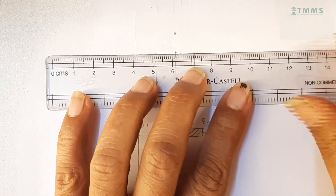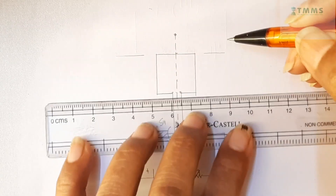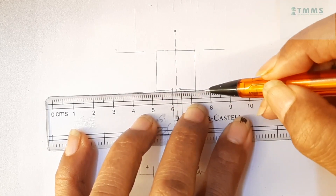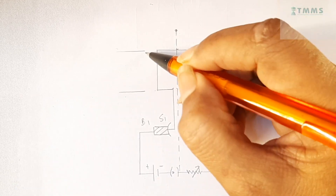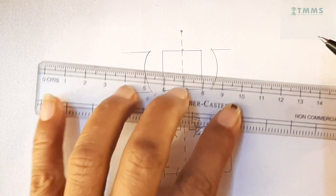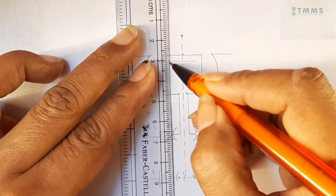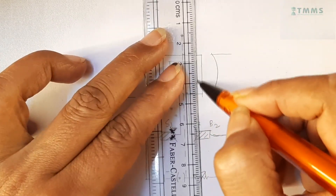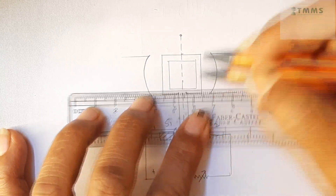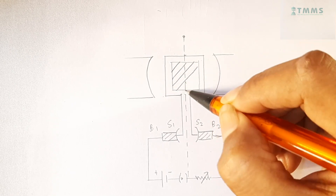Now, come here about half a cm this side, half a cm this side. You see this gap — this is half a cm. From here about half a cm. And you will show the concave poles of the magnet. And then inside, we have the laminated soft iron core. And that finishes our DC motor.